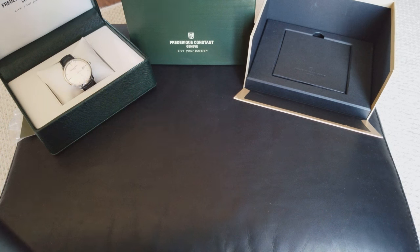I ended up choosing the Frédéric Constant. It's a slimline model, nothing too extravagant.